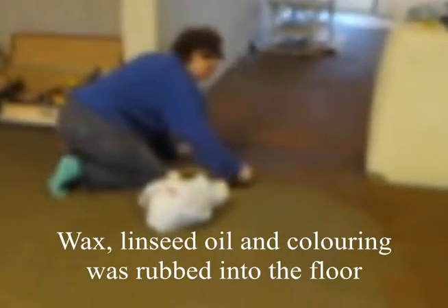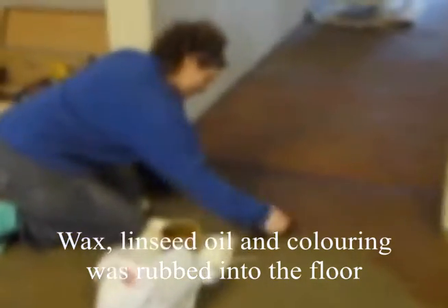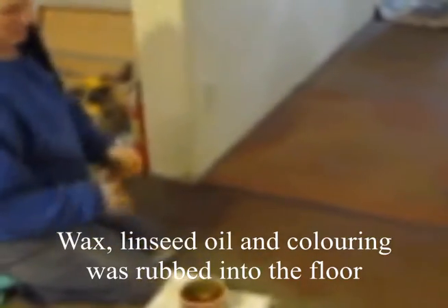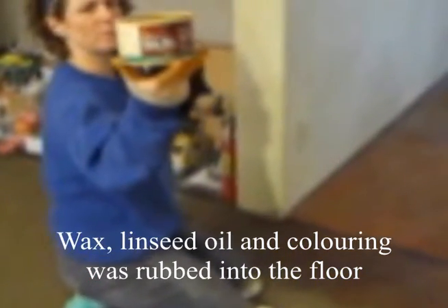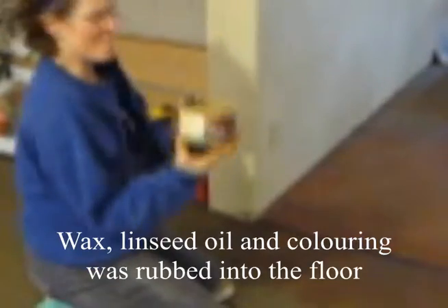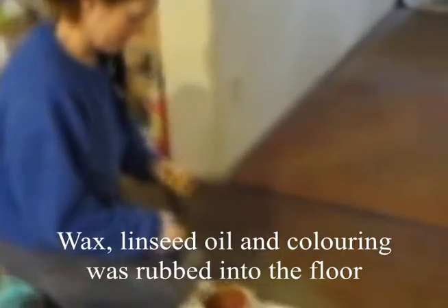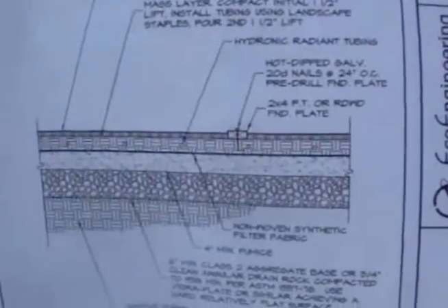So here we have Catherine working on the floor. Tell us what you're doing, Catherine. We're rubbing linseed oil and a layer of wax into the floor, with the radio playing in the background.